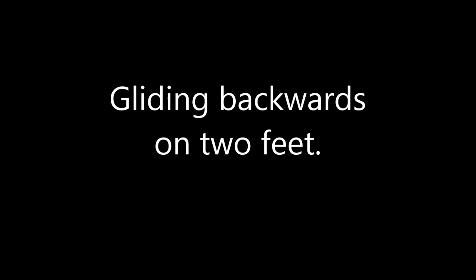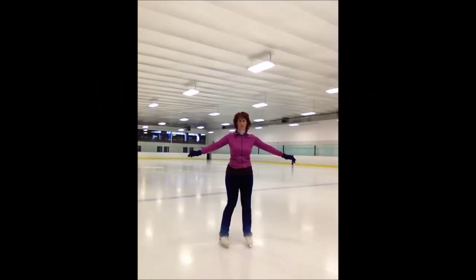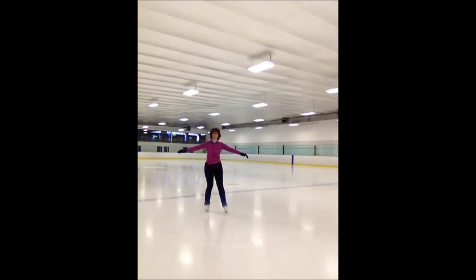Now, once you've got a little bit of speed going backwards on two feet and you feel safe, you can do a glide. So you get some speed going, squeeze your feet together, and just glide. Stand on two feet and just let the momentum you've generated carry you backwards.